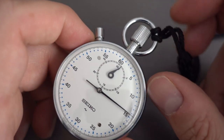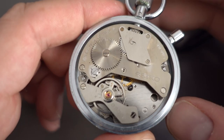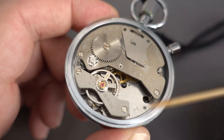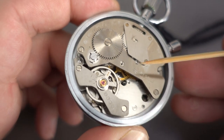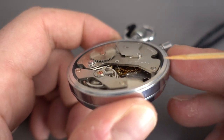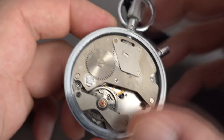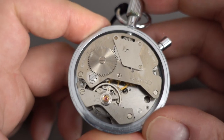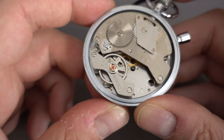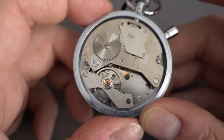What I'll do now is pop the back off and have a look at the movement inside. There's the movement running — you can see the pallet cock there with the balance, you can see the escape wheel in there, and if we look on the sides you can see some more of the gear train.